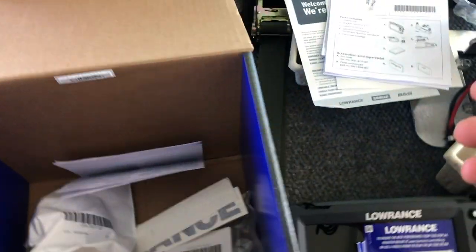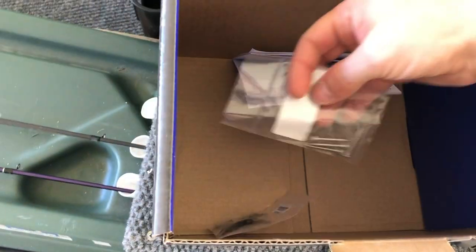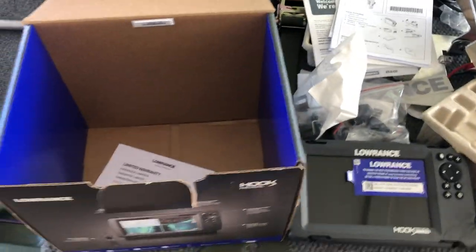That's kind of what's in the box: your power cord, two decals — one white, one black — looks like a fuse and some tightening knobs, the transom bracket, some screws, and I'm not sure what those little plastic pieces are — we'll figure that out. Let me get this all attached to the boat and I'll get back with y'all after I get it installed.